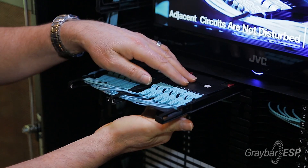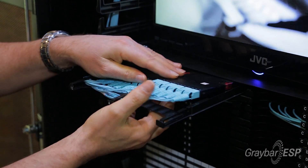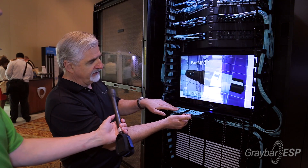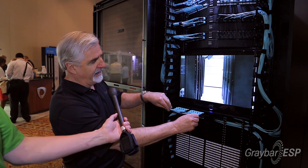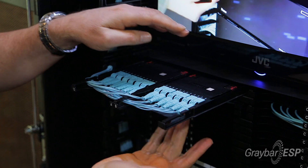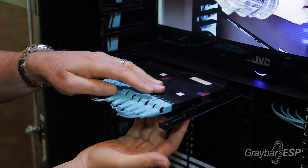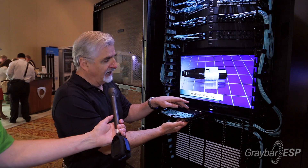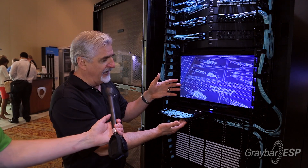Basically it's this cassette-based system where you can first bring the tray out to manage the cabling. But further bringing it out, there's a two-stage process that lets you gain access to the cassettes by simply pushing underneath and pulling out — really making it easy to gain access later on if you have to do moves, adds and changes.